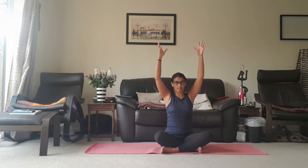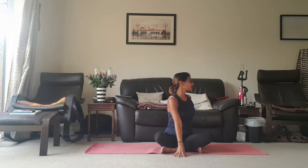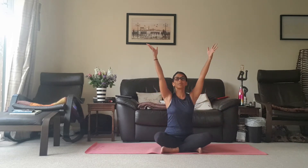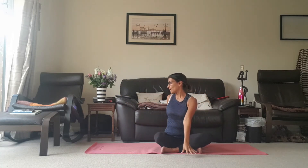Inhale coming up and cactus the arms open. Let's do that again — inhale left arm in front, right hand behind. Inhale coming up, exhale cactus the arms open. Inhale coming up, and then right hand in front, left arm behind.